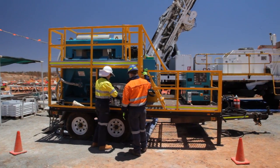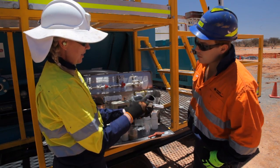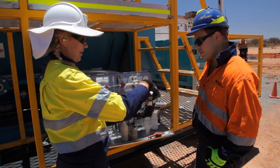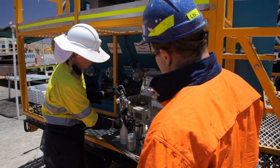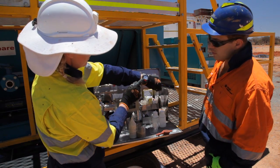AMC provides its customers with extensive on-site support. Our qualified equipment engineers will provide set-up, training and ongoing technical support to ensure drilling operations run efficiently.